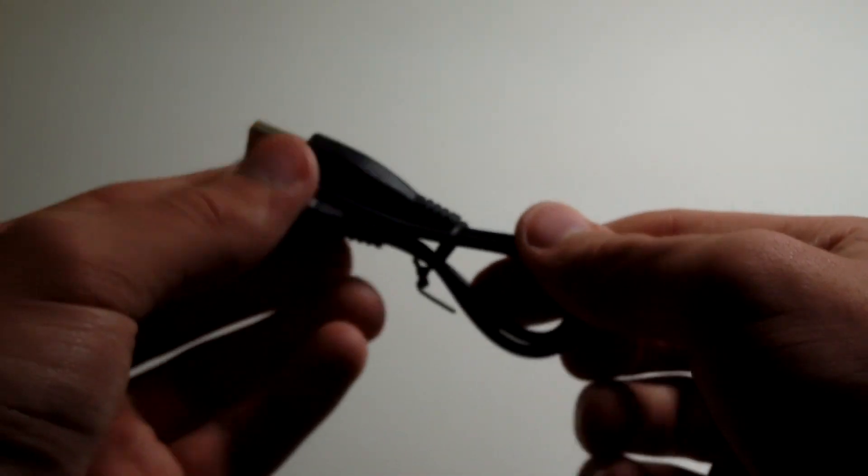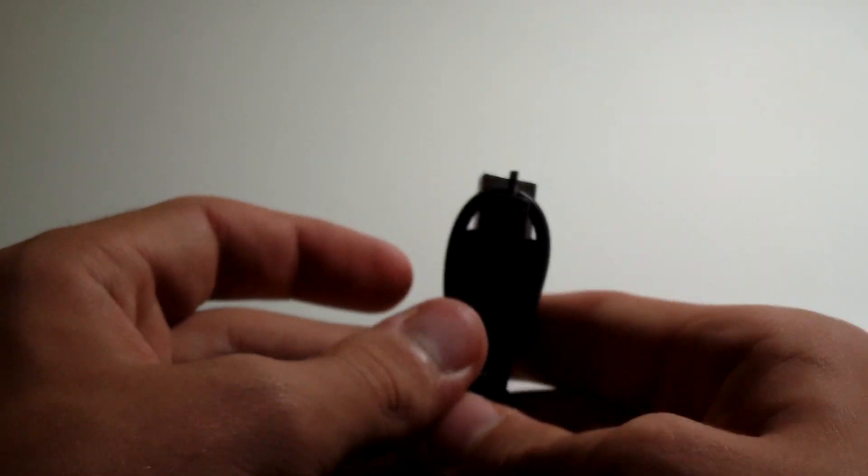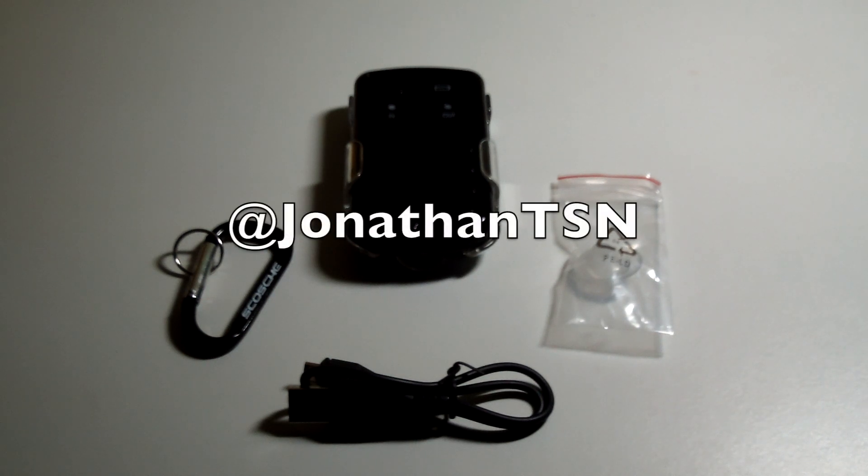Also, in the box comes a USB to micro USB cable, so you can charge this in the two and a half hours specified on the box. I hope you guys liked this unboxing. If you want to see more videos like this, please subscribe and thumb up this video if you liked it. I'll catch you guys later.